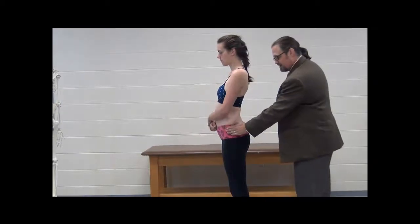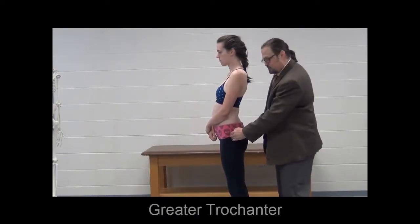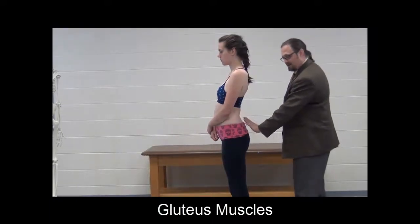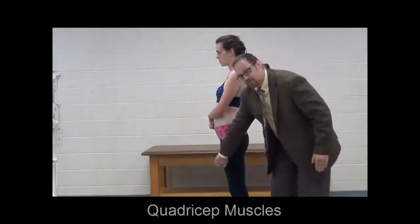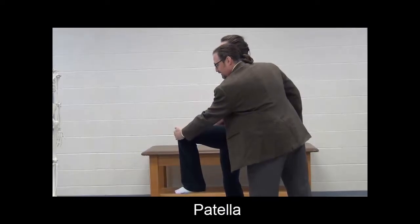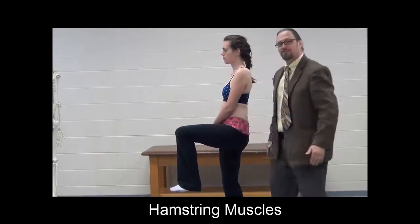On the lateral side, palpate a little bit down from the iliac crest until you find a large bony prominence on the femur — that is the greater trochanter, a site for a lot of muscle attachment, mainly the gluteus muscles coming from the sacrum and ilium to insert right here. On the anterior thigh we have the quadricep muscles; if you lift your knee, they come down around the patella and then from the patella to the tibia. The posterior thigh muscles are called the hamstring muscles.